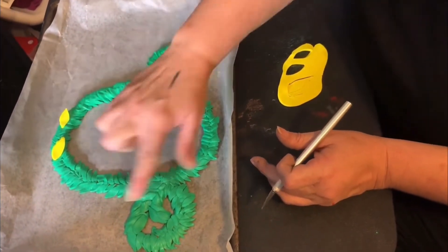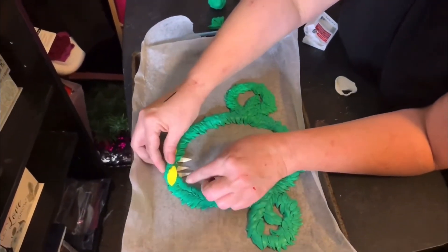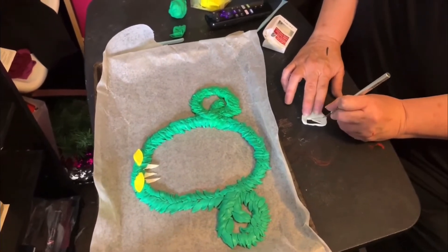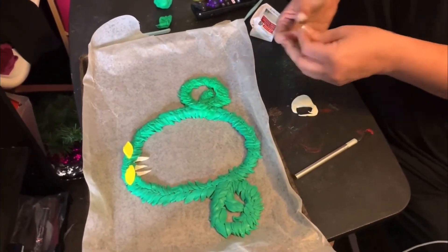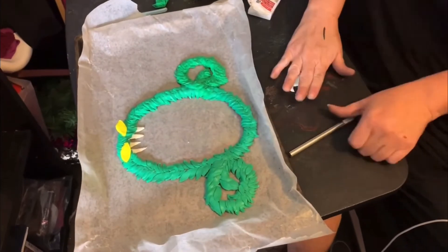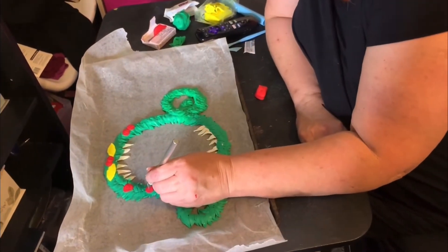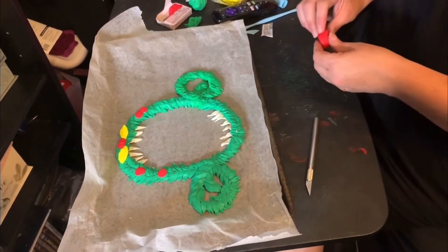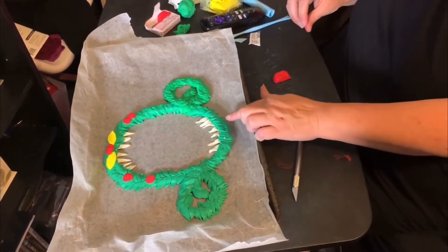Now we've got to do the teeth and the buttons, and that'll be next. Now I'm making the fangs, and then I just stick them to the underside here and push them in so they won't come off — making the top row and the bottom row. Now I'm doing the little buttons and I'm just taking my scalpel and putting in the four buttonholes. I just need to do a couple more. My next step will be the pupils and the skull for down here.